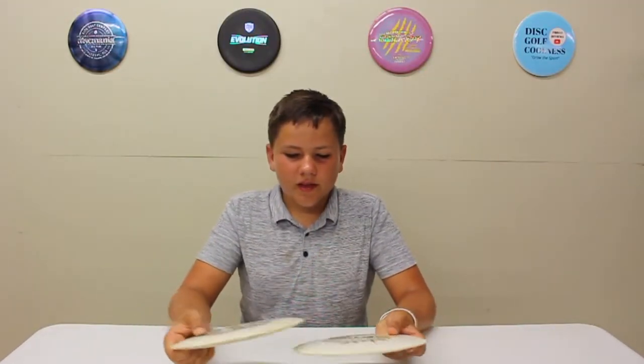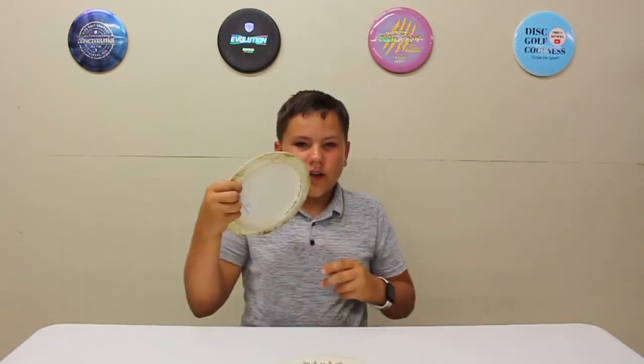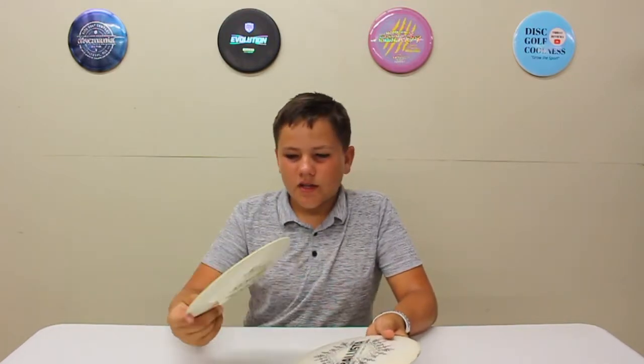Nice disc to have in your bag if you're throwing 400 feet — a great distance driver. Even if you're not throwing that far, it's just a great overstable driver. It'll go pretty far but have that nice reliable finish at the end, so yeah, just a great disc in general.